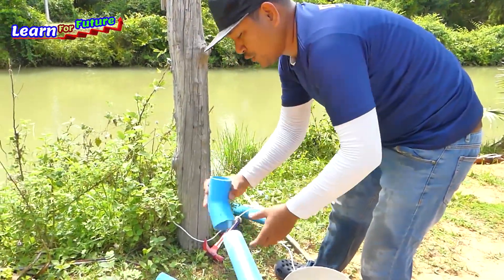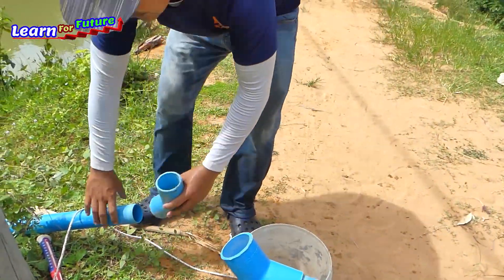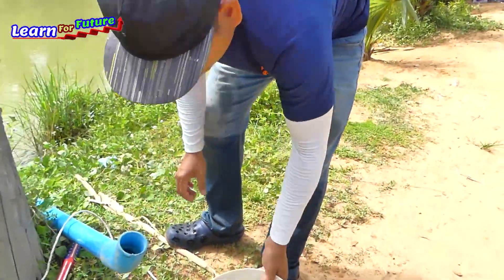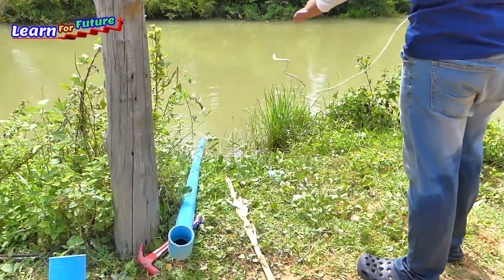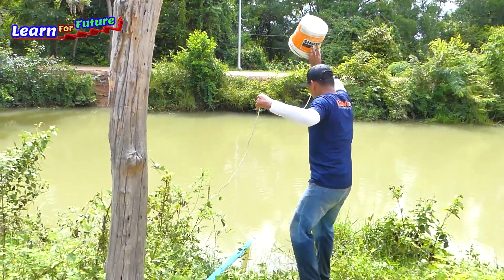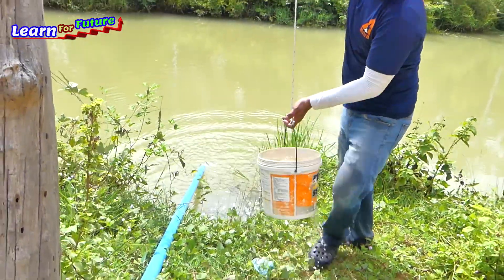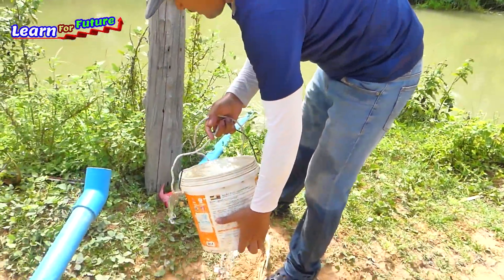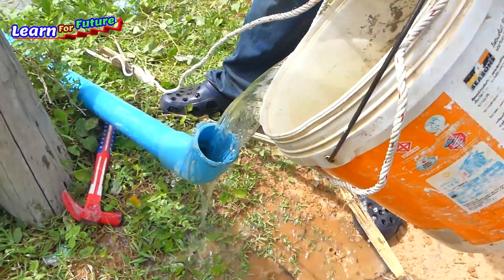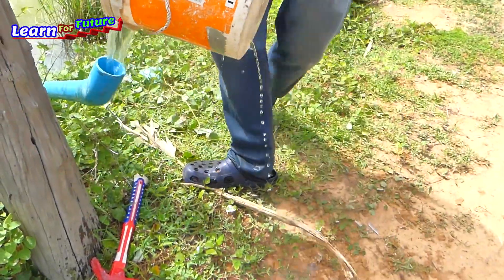To make it easy to input the water, I just use this hose-off connection and this one as well — just like this. We can input the water this way. Starting to input the intake pipe first. Any pipe you can just start to input, but it's going down now.